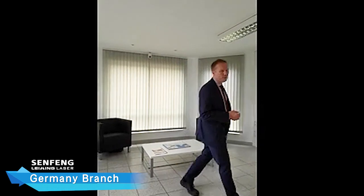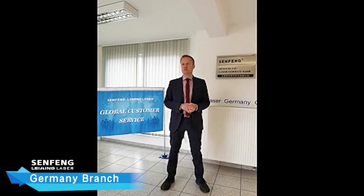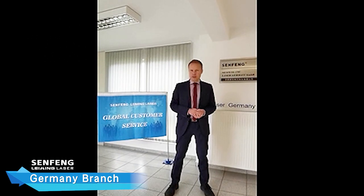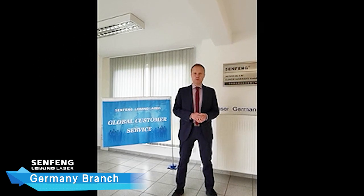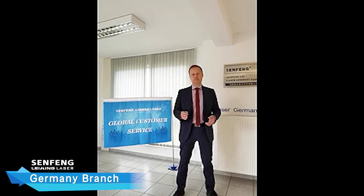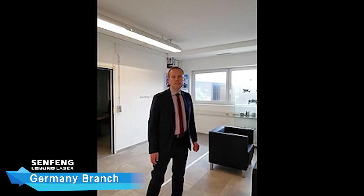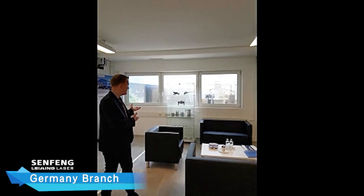This is our office area. We provide machine and technical service from here. A lot of customers come to see this and have a good impression of us. The technical staff and the sales staff work in one area together, so we have a very good information flow — we work together. In this area we meet our customers; a few machines are exhibited here and we show our samples that have been made from the machines.